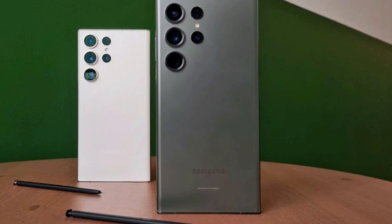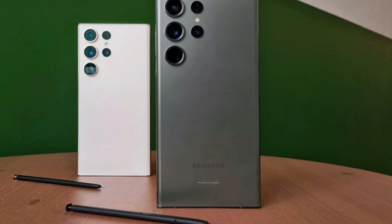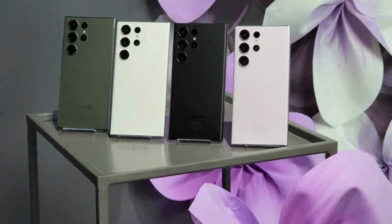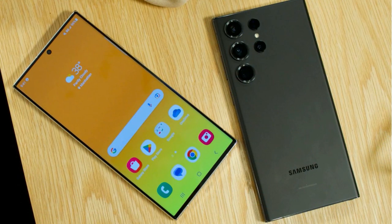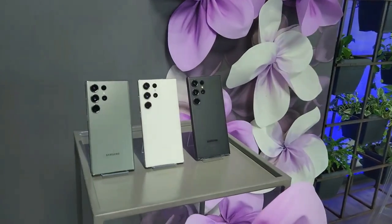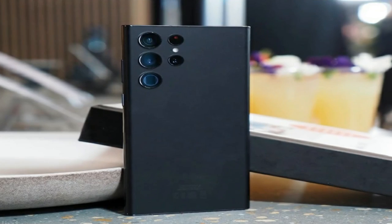It's still made out of glass and metal, but the back is reinforced with Corning's new Gorilla Glass Victus 2, so it shouldn't break as easily if dropped. The middle frame is still made out of aluminium. Samsung maintains an IP68 rating for water and dust resistance, which is currently the highest possible standard.